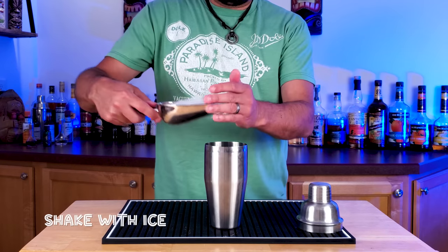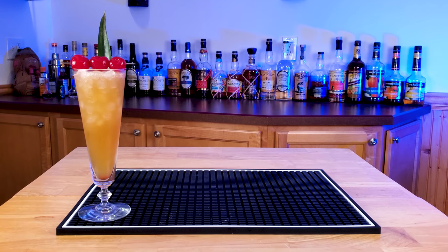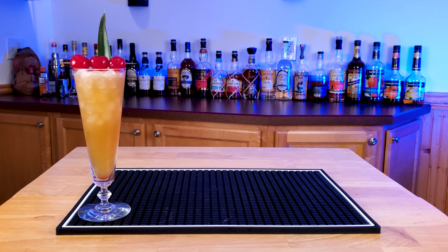This cocktail was actually created by Kevin Berry and Paul McGee of the Three Dots and a Dash Tiki Bar in Chicago. I actually like it a little better than the original. It's a little drier but it just tastes more like a cocktail. Anyway, till next time guys — Jeff at Tiki Drinks at Home.